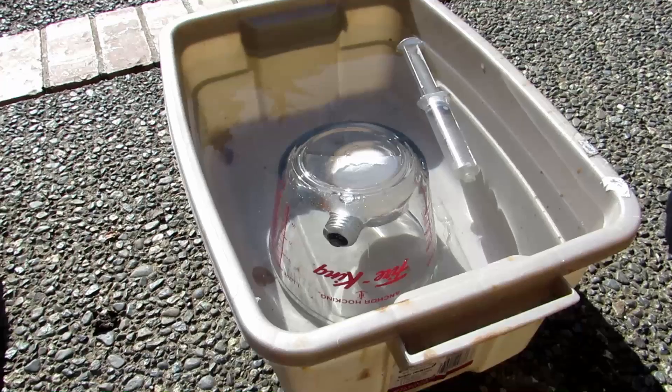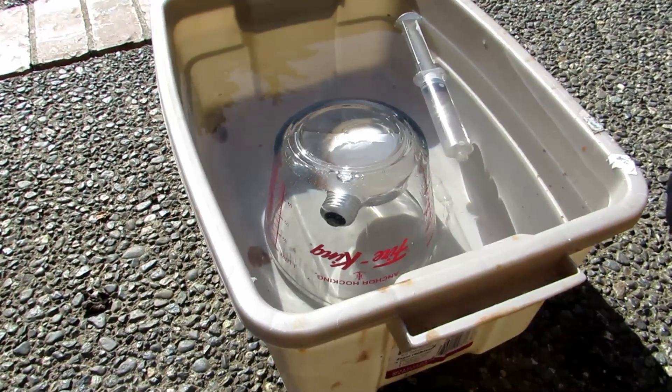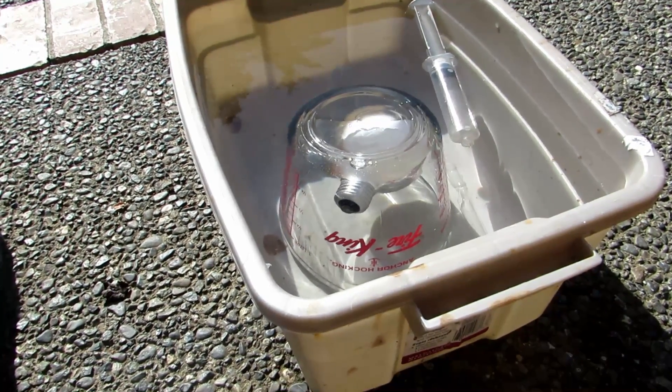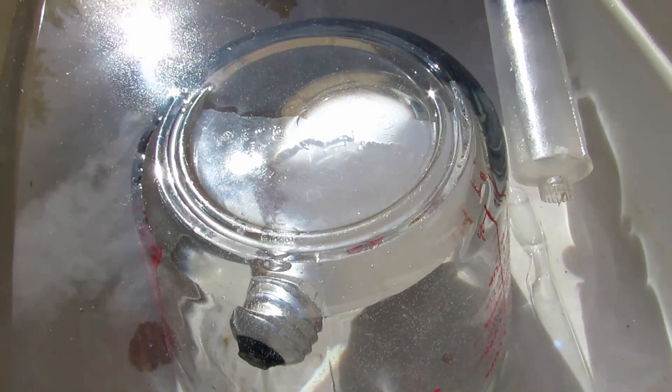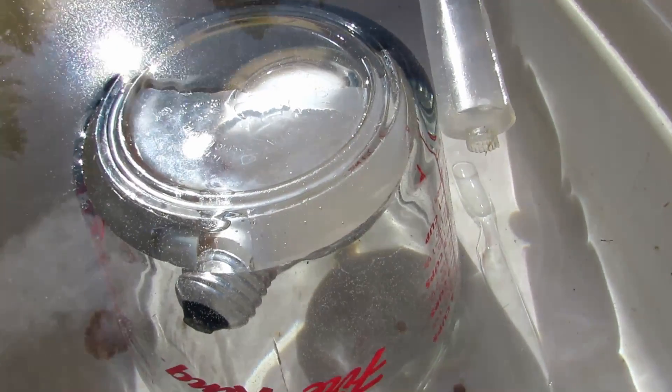Hey guys and welcome back to how to make elements from household materials. Today's element will be argon. As most people know, argon is inside of most light bulbs, and I have a light bulb inside this glass measuring cup right here. It's a rather large light bulb, and this will be our source of argon today.